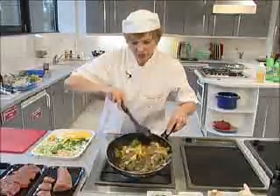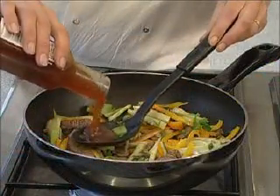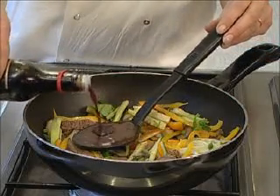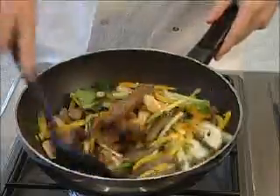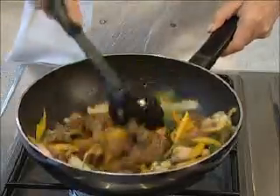Give those a good stir together. To keep the oriental theme going, I'm going to add some plum sauce and some soy sauce. Stir the mixture until the meat is well coated and combine those flavours together. It cooks very very quickly because it's such a tender cut of meat that we've cut into really thin strips. And that's ready to serve.